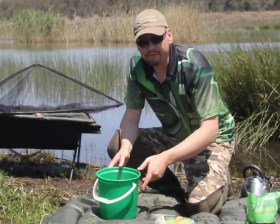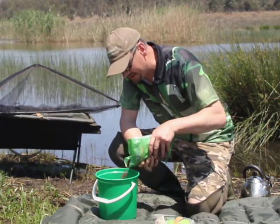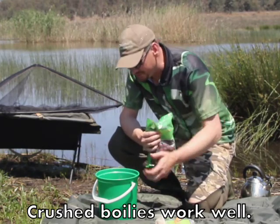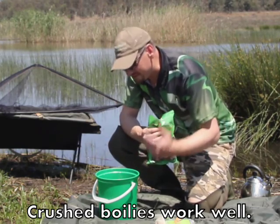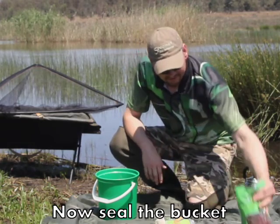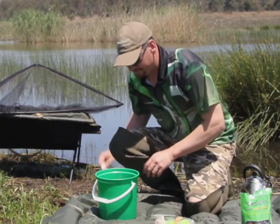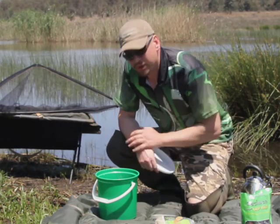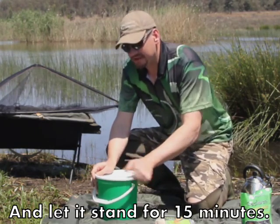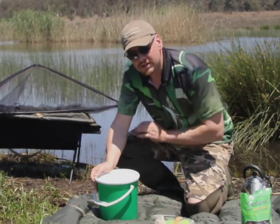Now I love my boilie fishing, so for that reason I put a couple of boilies right in this hot water. That's going to cause the flavor to infuse in the tiger nut, the tiger nut's going to infuse with the boilies, and the boilies are going to be nice and plump — everything's just going to come together in one magic show. Cover it up and leave it for 15 minutes, then we'll take it from there.